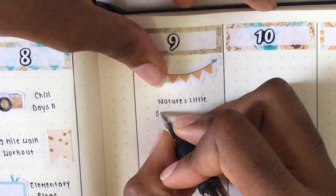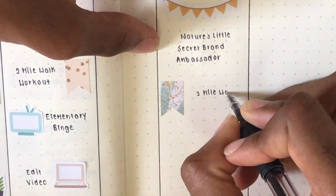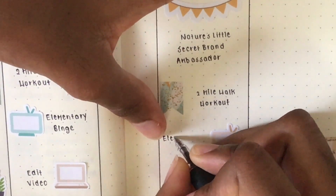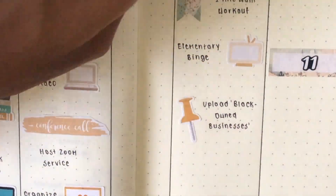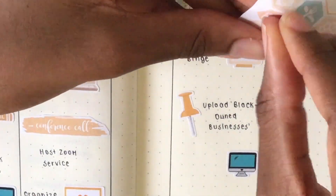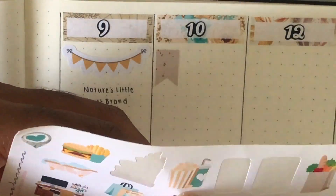On Thursday I put on a bunting banner sticker from my own craft store to mark that I was chosen to be a brand ambassador for a second term for a brand I'm currently with - small, Black-owned, and woman-owned, which is awesome. Another flag marks my two mile walk. I watched more Elementary - I watched it a lot this week actually. A push pin sticker from my own craft store marks that I uploaded the video I'd been working on all week. Then I used a computer sticker from Plan to Plan to mark organizing more photos, and the last icon marks watching YouTube that night.